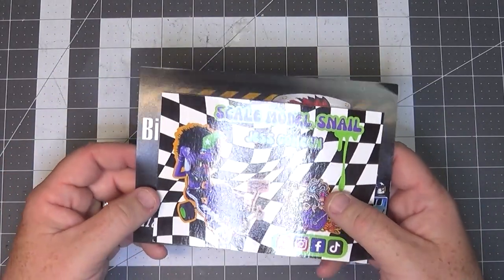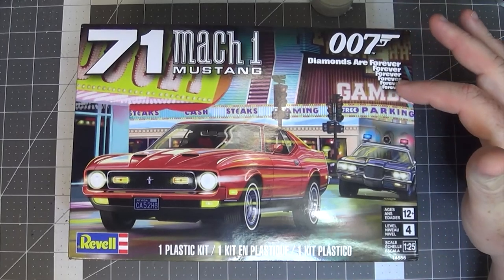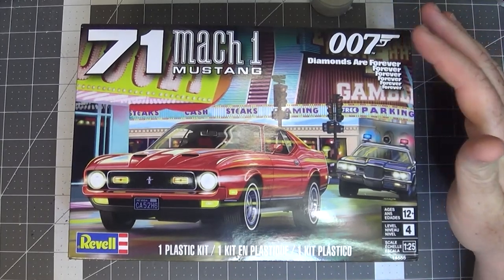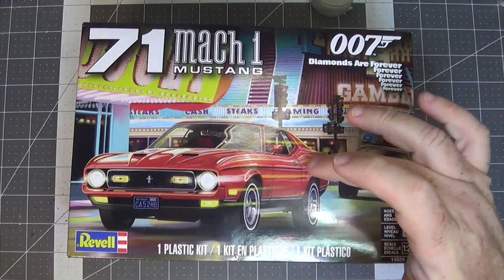Next up, we're going to take a look at what I'll be working on next. This is going to be the next build. I just did a newer Mustang, so I'm going back to do an older Mustang. This is going to be the year of Mustangs for me, but that doesn't mean the only content you'll see on here is Mustangs — I am going to be doing standalone videos of my previous builds, describing how I built them and what the motivations were. I'm not deeply invested in the Diamonds Are Forever 007 movie, so I'm not married to doing this car the way it comes out of the box or in that color scheme.